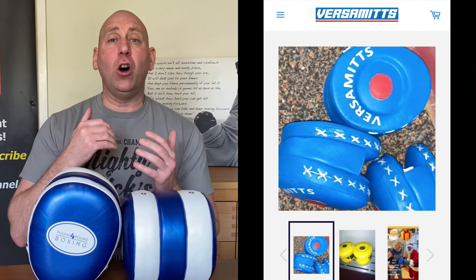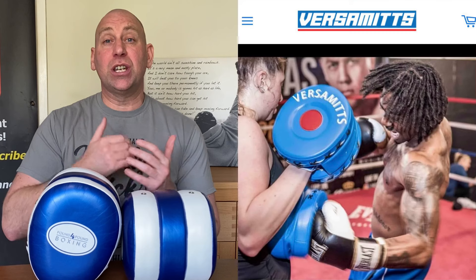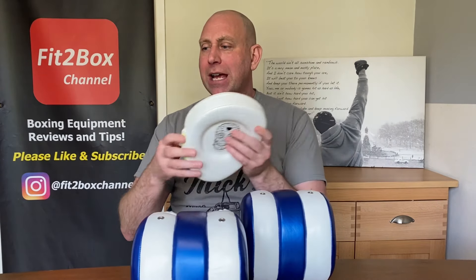Now as you know on this channel I always give credit to the innovators, to the people that come up with the ideas first of all, and then obviously as in anything things do get copied. So I do want to call out the first double sided mitts that I saw were from Versamitts. Versamitts, based in the USA, and I saw them around 5 years ago although I have still never used a pair. They did say they were going to send some across but there were about 4 or 5 times that they said they were going to send them and I did not receive them. But that was definitely the first time that I saw pads that had not only the front like traditional pads but also had a rear to the pad so you could create a different target.